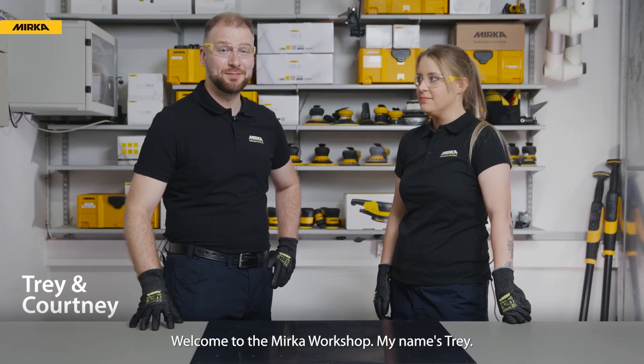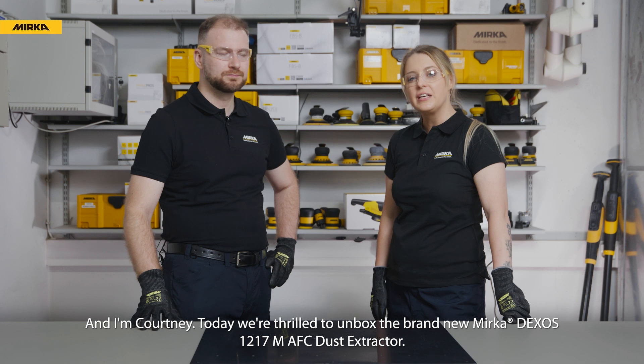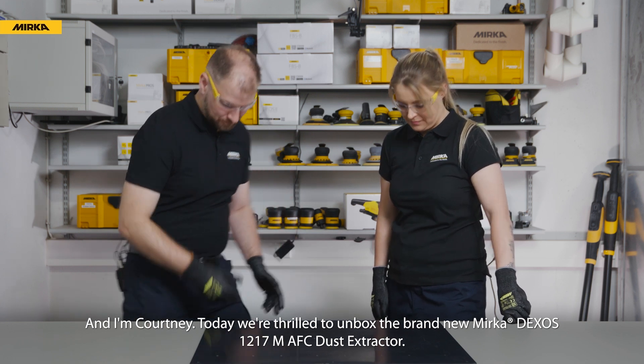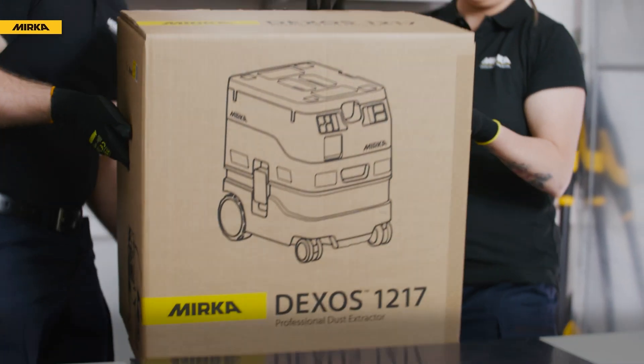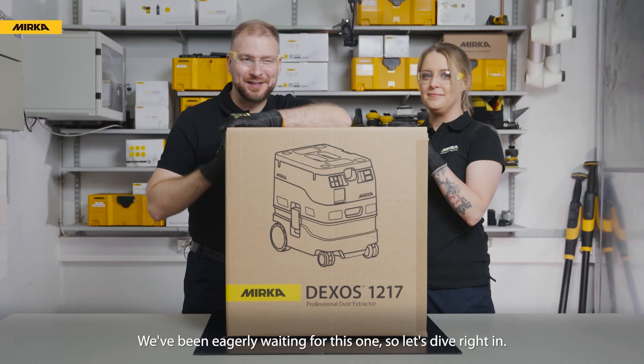Welcome to the Mirka Workshop. My name's Trey, and I'm Courtney. Today we're thrilled to unbox the brand new Mirka Dexos 1217M AFC Dust Extractor. We've been eagerly waiting for this one, so let's dive right in.